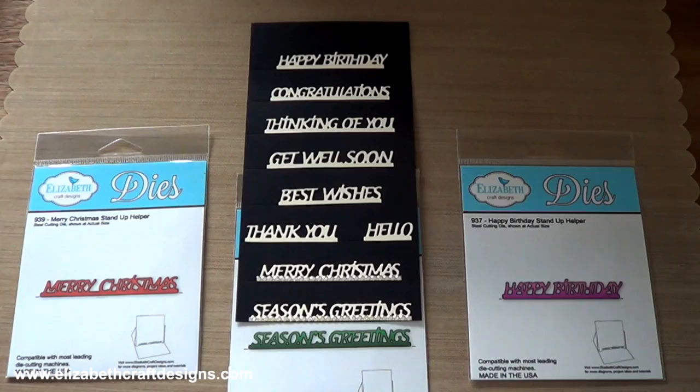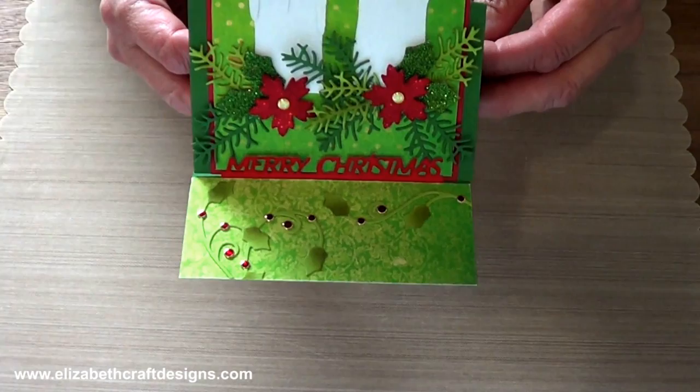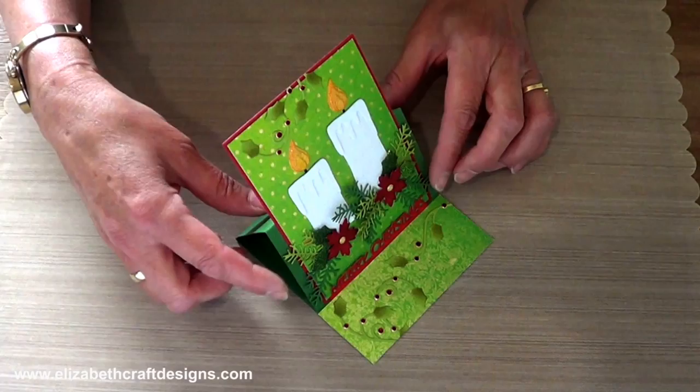Don't forget to watch the YouTube video showing how the stand-up helper cards work. Let me show you a few samples. This is the Merry Christmas stand-up helper. You can see if you put it down, that's how it works — it's very easy.